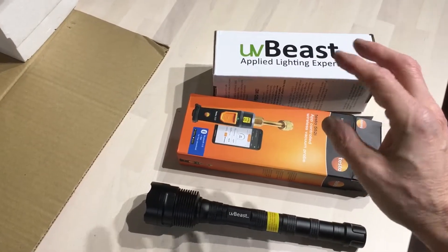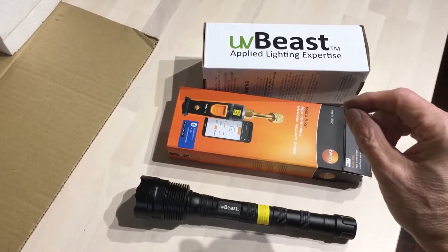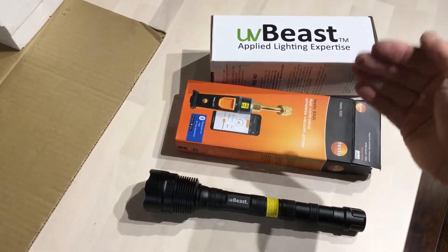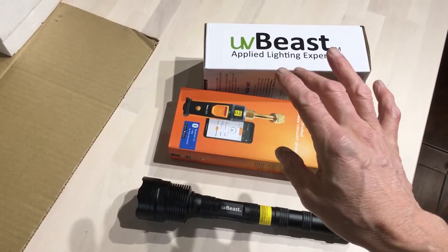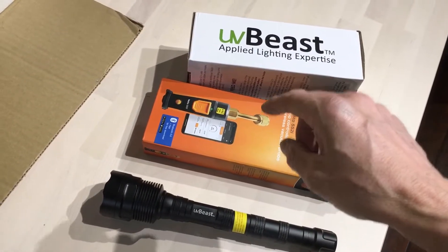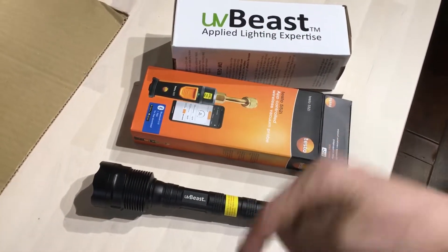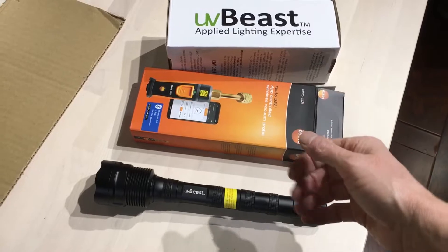I wanted to give them enough time to address any defects, upgrades, firmware, or software issues. It's been long enough — they should have figured it out — so I'm willing to buy one and take a risk. I'll finally do a review on the Testo 557 for the guys who wanted an alternative to the 570, or you can just get the three-port 550. The 557 is basically the same as the 550 but with four ports instead of three. It's on delivery, supposed to arrive in the next day or two.